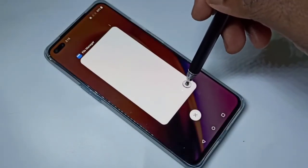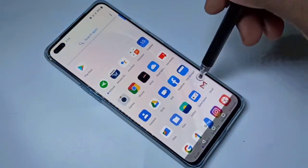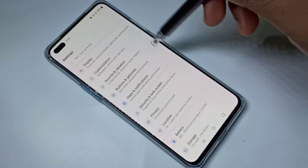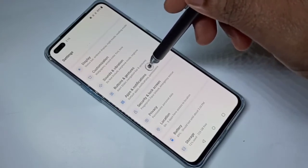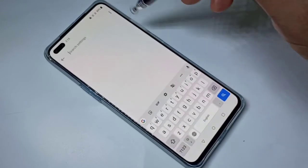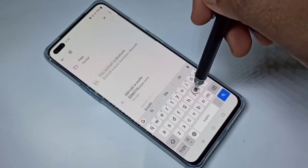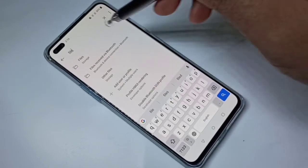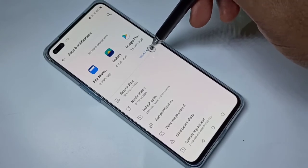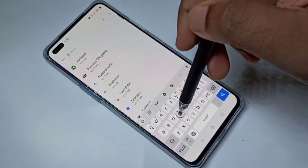Go to Settings, then select Apps and Notifications, then search for File Manager. You need to go back, then tap on 'See All Apps', then search for File Manager again.